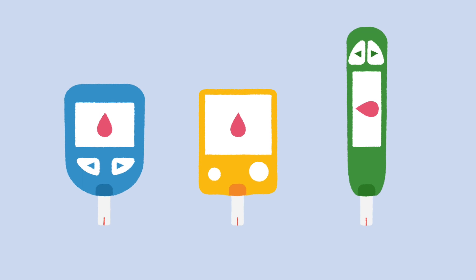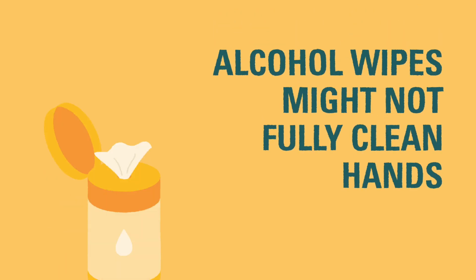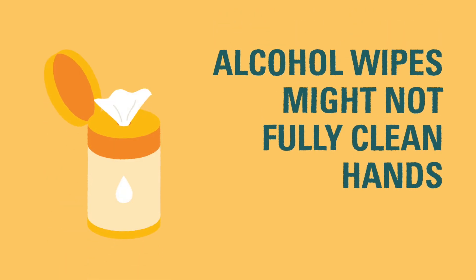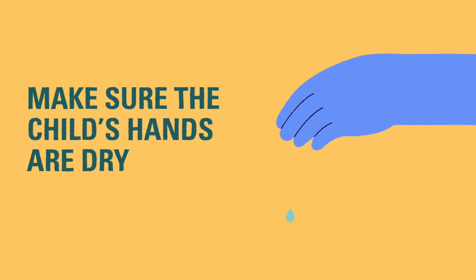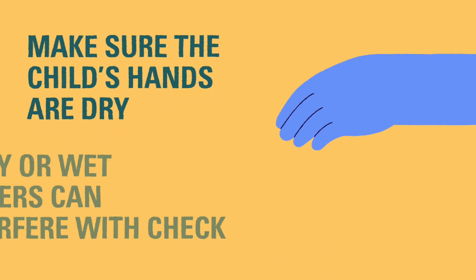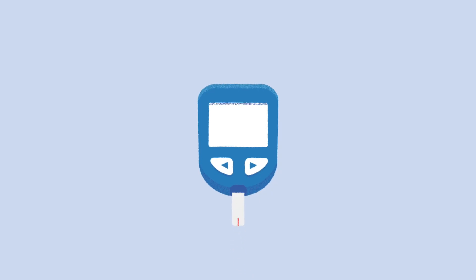The steps for using a glucometer are: clean the child's fingers with soap and water. Alcohol wipes can be used, but they may not remove everything, like citrus oils on the fingers, which can possibly interfere with accurate results. Make sure the child's hands are completely dry after cleaning them. Dirty or wet fingers can interfere with the blood glucose reading. Insert a test strip into the meter and turn it on.